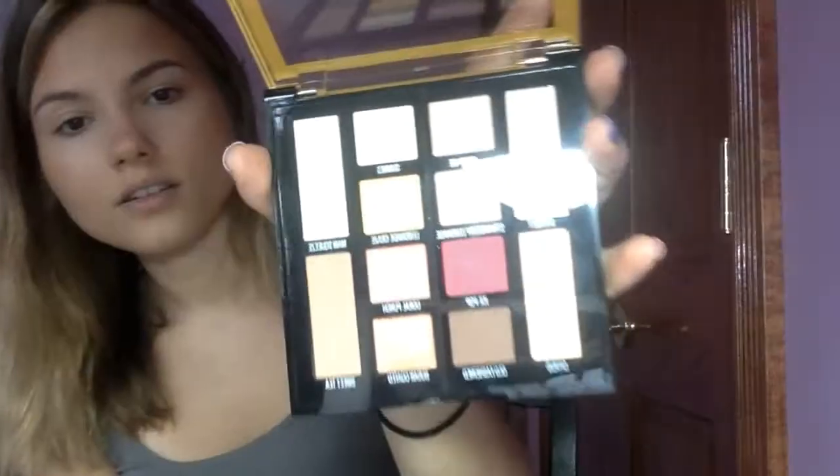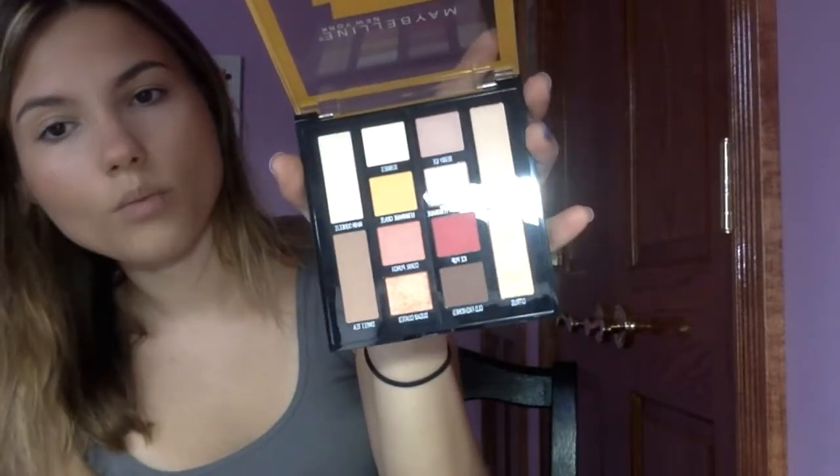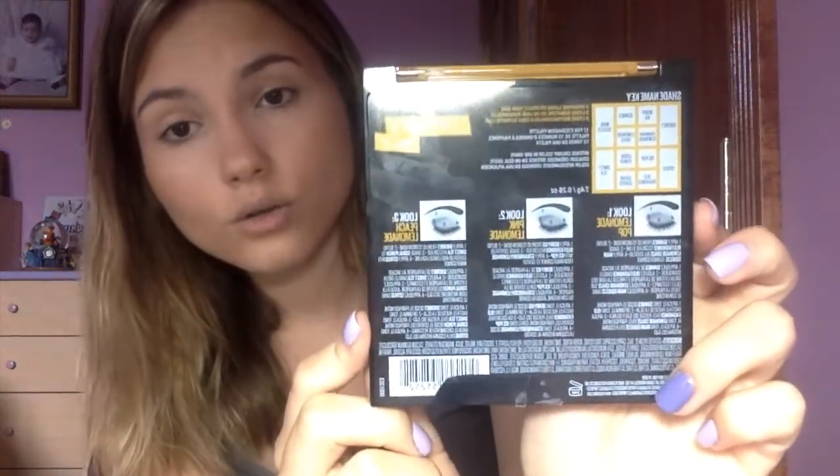The colors are so perfect, and I know that you can do so many looks with this. It's such a pretty summer palette. You can do a full palette too with these dark colors. What I like most about this palette is on the back it comes with three different looks: a Lemonade Pop, a Pink Lemonade, and a Peach Lemonade. I'm going to be using all three looks. I haven't tested or swatched it yet, but just by the colors, it looks so pigmented and so glittery.